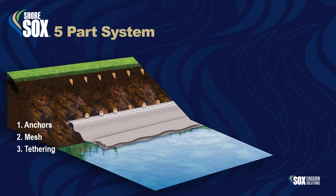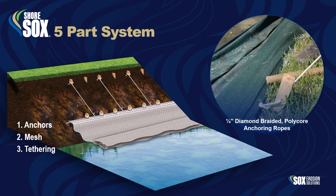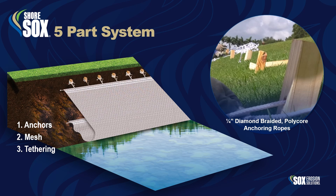Part 3: Tethering. The mesh is tied into the structural roping channel using a quarter-inch diamond-braided polycore rope and tethered to the anchors. After the first row is secure, the mesh is folded for containment and then tethered to the top row.